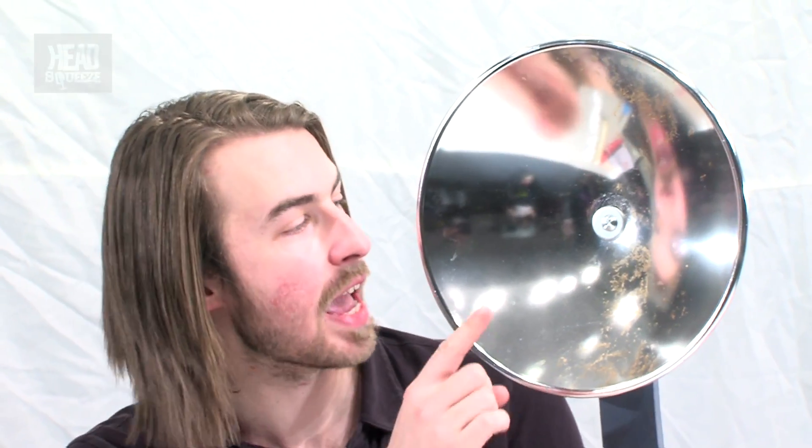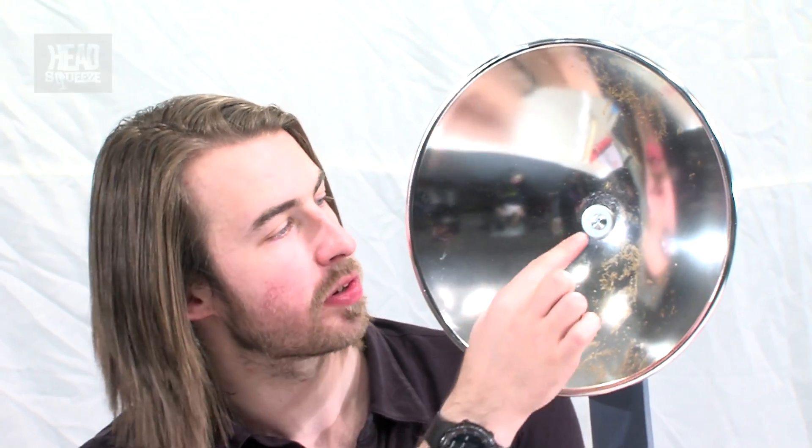Parabolas are a shape that keep cropping up in our everyday world — whether it's the orbit of some of the things that go around the sun, the bottom of your Coke can, or even satellite dishes. These dishes are shaped like parabolas and are really good at focusing energy into a single point. They're now being used on a bigger scale around the world to actually cook food using the energy from the sun.